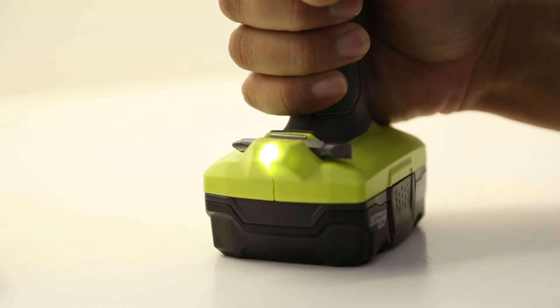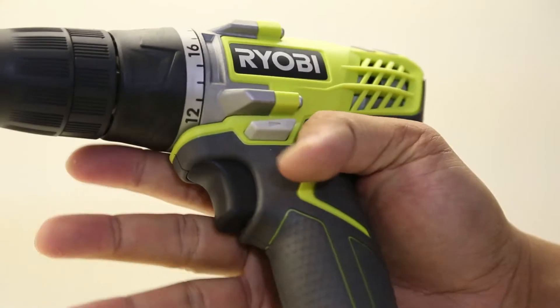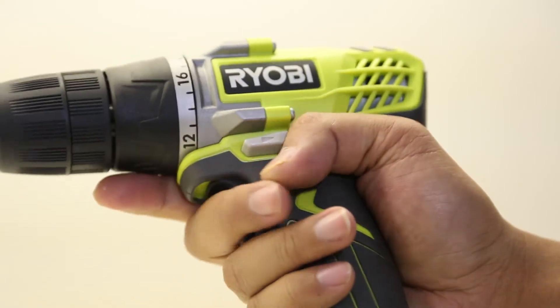The Ryobi also comes with an LED light — a little brighter than you might expect, pretty standard nowadays. It comes with a double-ended bit you can store right on the drill. Nice grip on it overall, I like it.